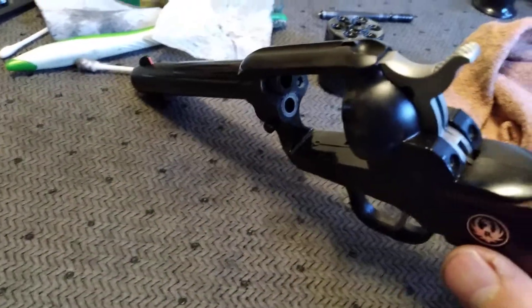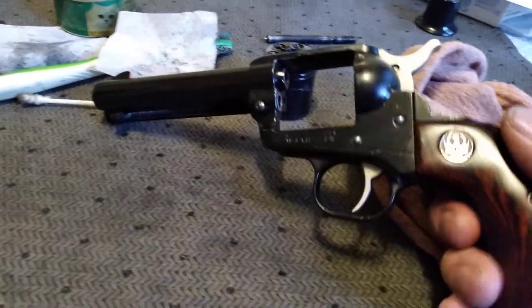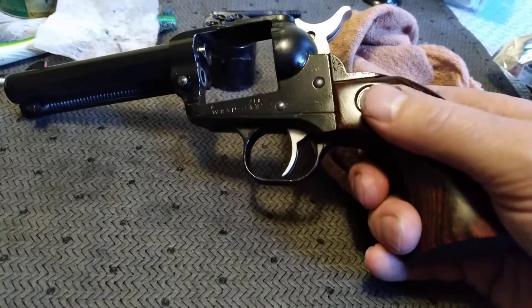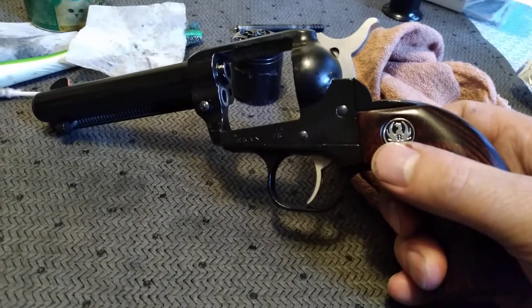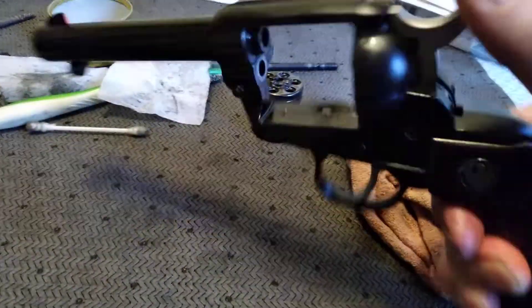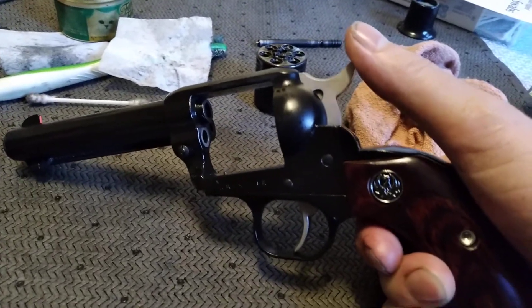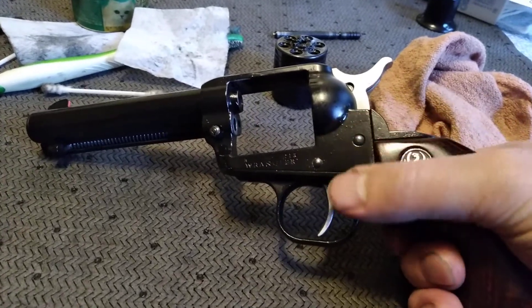This gun here has probably got around 5,000 rounds through it — a lot of rounds. I had it out tonight, and after about three or four cylinders full, I was hitting whatever I wanted. And I got these rosewood grips — these are really sweet.